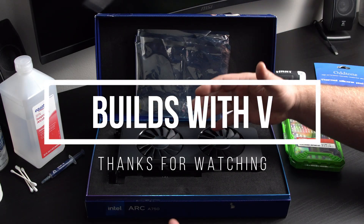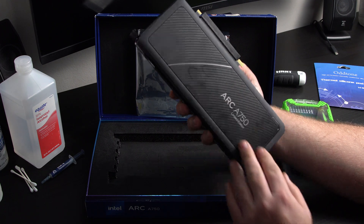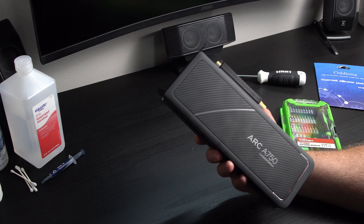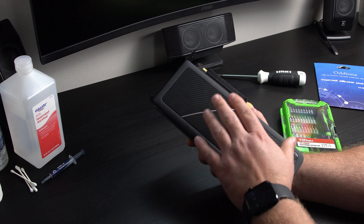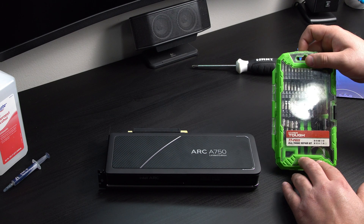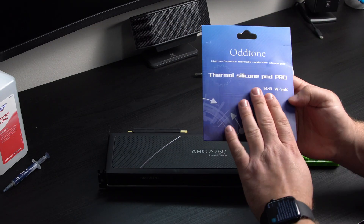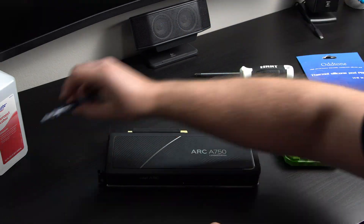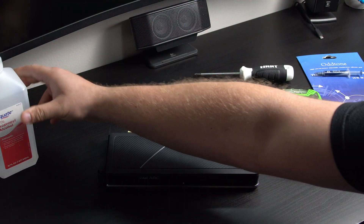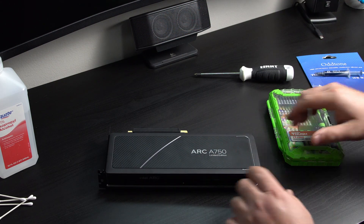What's up guys, V here. In today's video I want to show you how you can take apart your GPU — this one specifically is the Intel Arc A750. I'm actually going to be painting this GPU, but I figured this is a perfect time to do a tutorial on how to repaste it. You'll need a little tool set — I got mine from Walmart — some thermal pads from Amazon (I'll have a link in the description, it's a variety pack with different thicknesses), thermal paste, rubbing alcohol (I have 91%, you can use 70%), some paper towels, and of course some Q-tips.